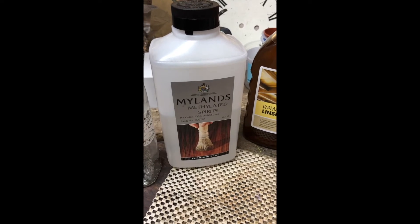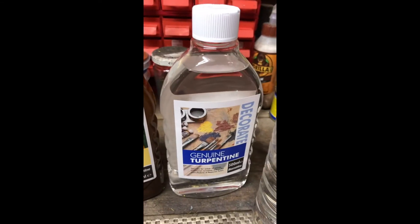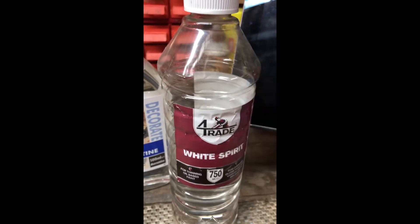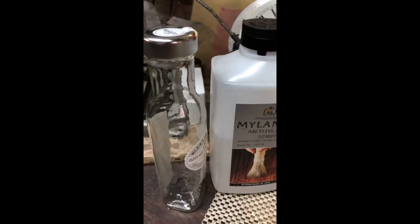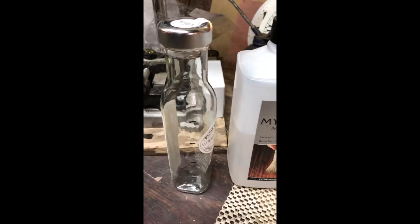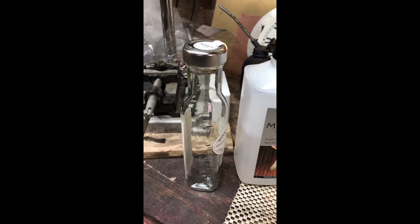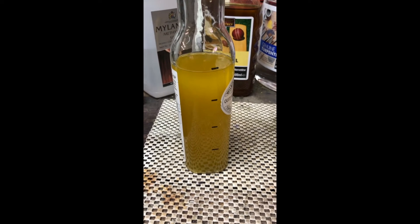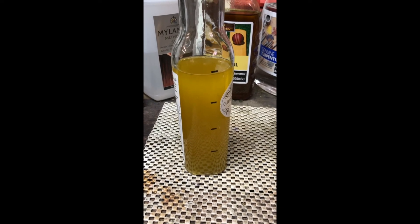It's equal parts of methylated spirits, linseed oil, turpentine, and white spirit. So I've got an old ketchup bottle that I'm going to use. And I'm going to make up some of his jollop and see what it's like. All mixed up — smells divine. Now I'm going to have to give it a try.